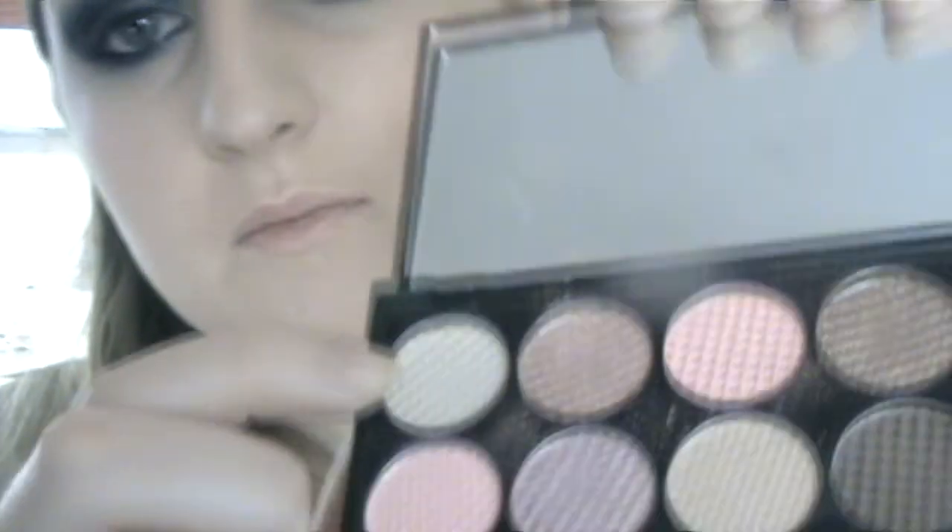Okay, so I finished both eyes now so they're both kind of the same. What I want to do is start to highlight on the inner corners and above. I think they're kind of shimmery enough as it is, so I'm going to use a matte kind of white colour — this one here from Sleek, from the Oh So Special palette. Any kind of cream colour will do. I'm going to use this small brush and just put that right under the brows and slightly blend it into the blue.